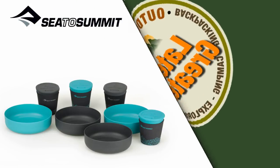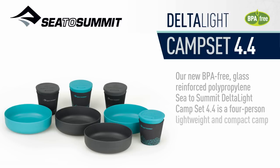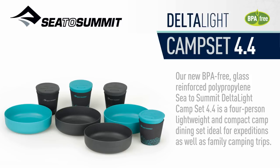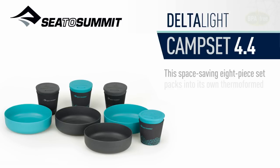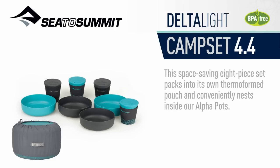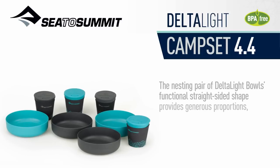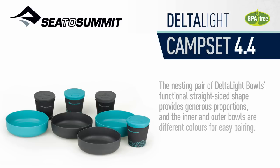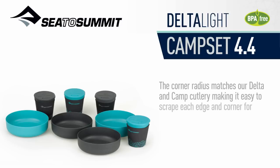Our BPA-free glass reinforced polypropylene Sea to Summit Delta Light Camp Set 4.4 is a four-person lightweight and compact camp dining set ideal for expeditions as well as family camping trips. This space-saving 8-piece set packs into its own thermoform pouch and conveniently nests inside our alpha pots. The nesting pair of Delta Light bowls' functional straight-sided shape provides generous proportions, and the inner and outer bowls are different colours for easy pairing. The corner radius matches our Delta and Camp cutlery, making it easy to scrape out each edge and corner for every last morsel.